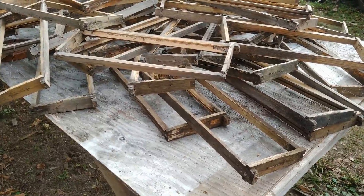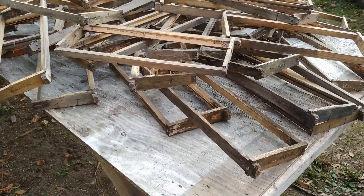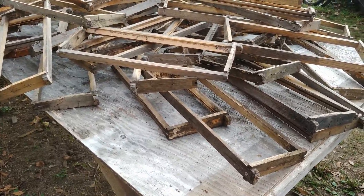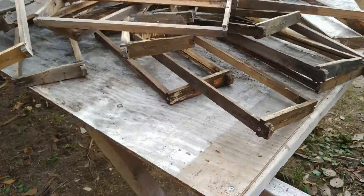Hi, it's Susan from Butz Bees and today we're showing you around how we clean our frames, getting all that old nasty wax out of there and getting ready for spring.